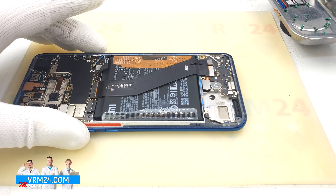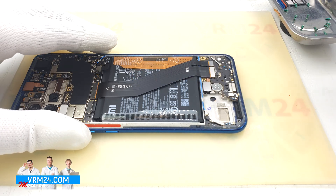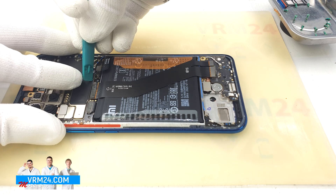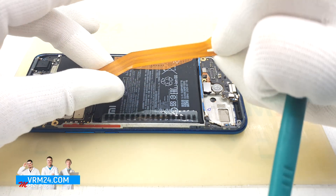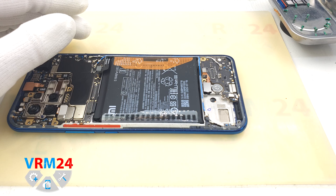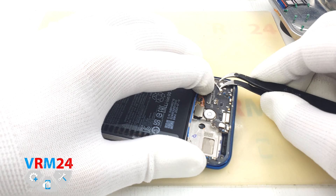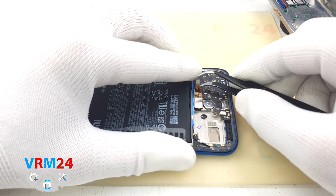Move on to disconnecting the connectors. We can now remove the interboard cable — we carefully disconnect the three connectors. We disconnect the coaxial cable connector and the fingerprint sensor connector, which is under the display.